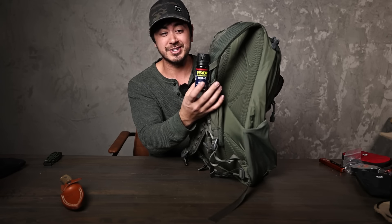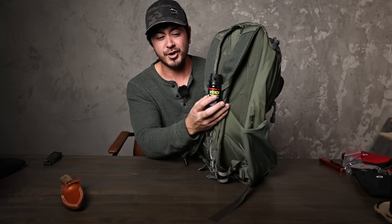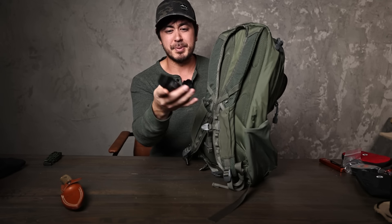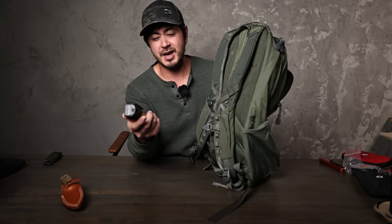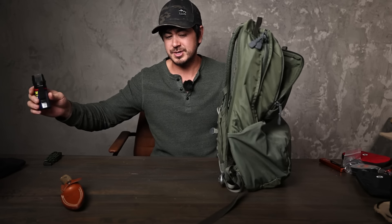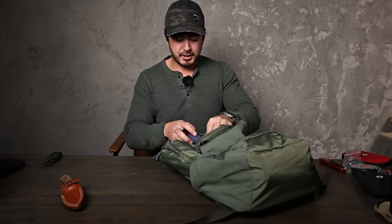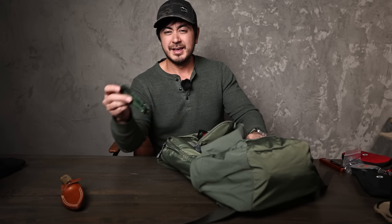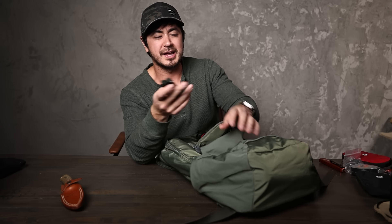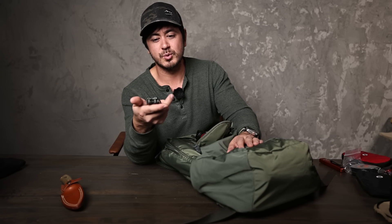Pepper spray — good to have on you. There's actually a nice little spot on the pack to lash it. Not everyone needs a bullet, and pepper spray is a great deterrent. If Ashley is out on a hike with a friend and just has this strapped on her back, a potential attacker will likely go for a softer target. Just having it displayed is great.